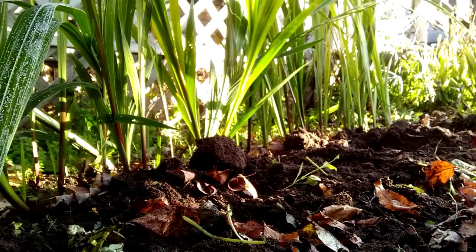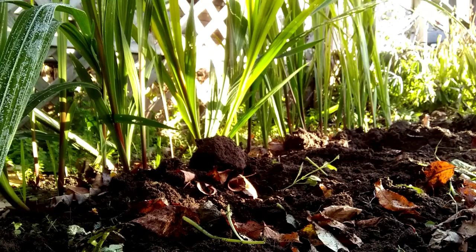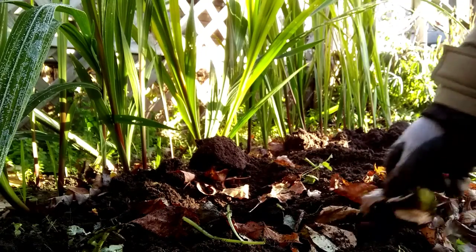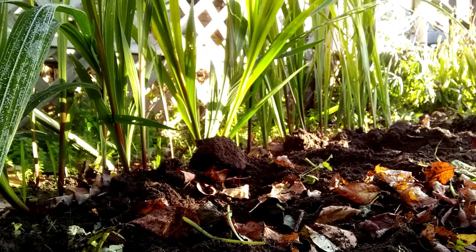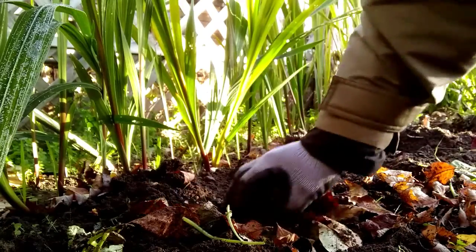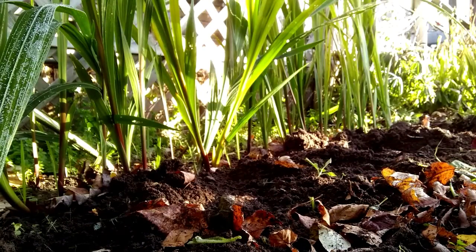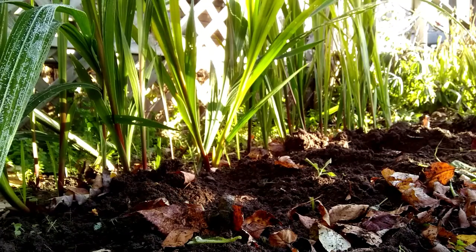So my row of dahlias are done. I'm going to move on to this part of the garden - these are all my gladiolias. That's a nice red gladiolia here, and you can tell they grow a little bit taller, so they're in behind those shorter dahlias.